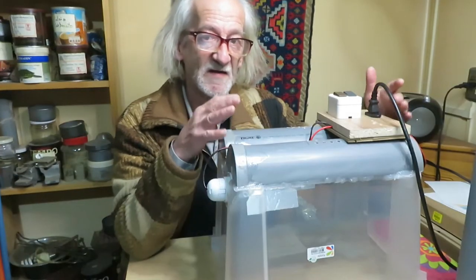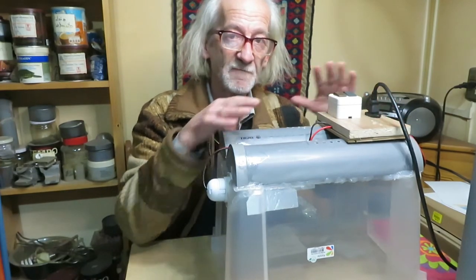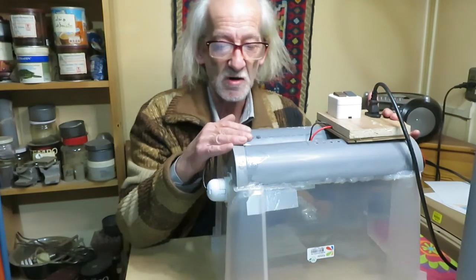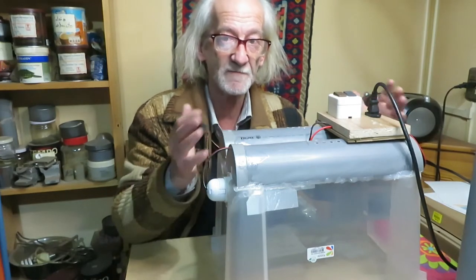The good thing about this lighting set compared to those that you buy in the market is that you can modify it, you can adapt it, you can change it to your needs — according to the box you might find, according to the size of your aquarium. You can modify everything.